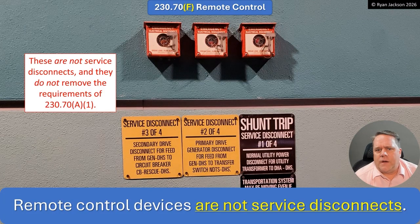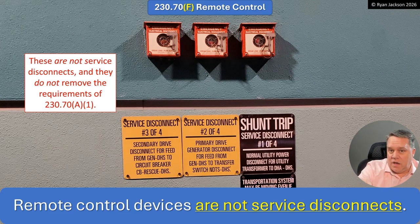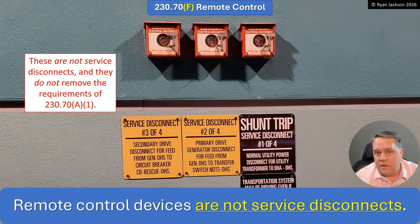It's been clarified that remote control devices are not service disconnects — period. A shunt trip, that break-glass-in-case-of-emergency device for firefighters, is not a service disconnect. It trips the breaker from a remote location, but it doesn't de-energize the conductors supplying the service disconnect. That's why it's not a service disconnect. They don't remove the requirements of 230.70. You don't get to put one of these on the outside and say the firefighters are happy — they're not, because there are still unprotected conductors inside the house.